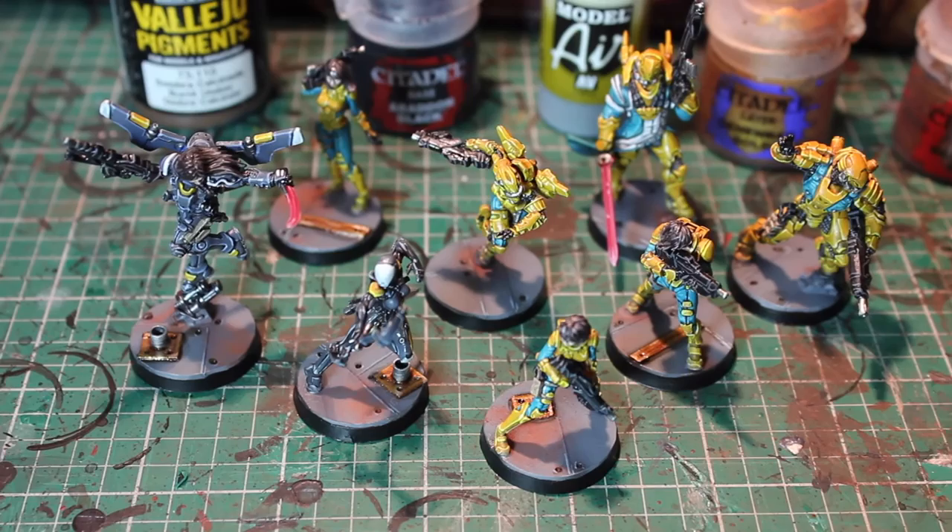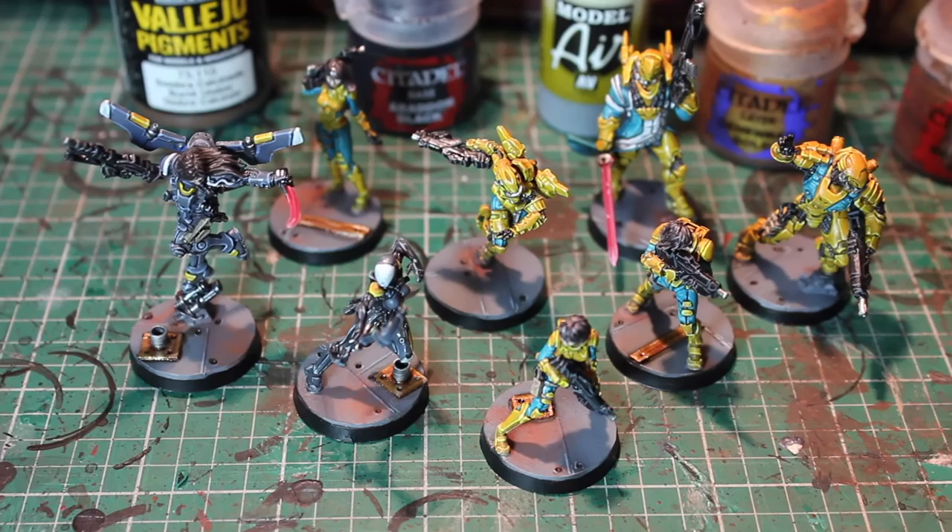All done - looking pretty spiffy if I must say so myself. Pretty proud of it, pretty excited to use these guys. There you go - that's my painted Infinity Yu Jing from the Red Veil starter set.